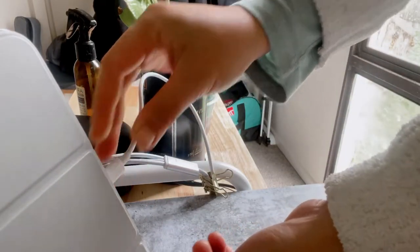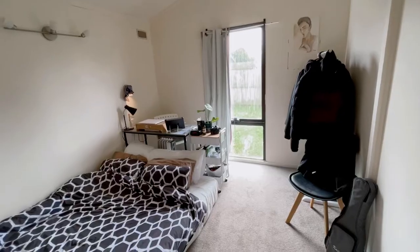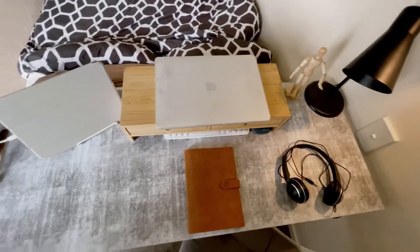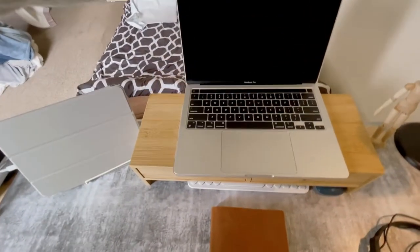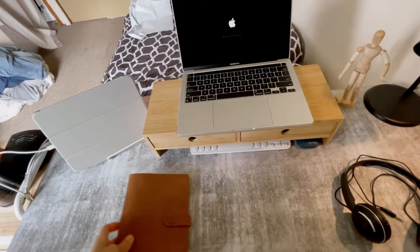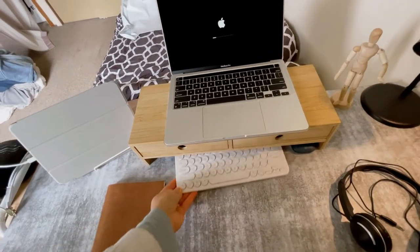And voilà, here's my desk! It looks way better — more clean, more minimal, more organized, more pleasing to the eyes compared to before. Makes me want to smash those school written assessments right now.